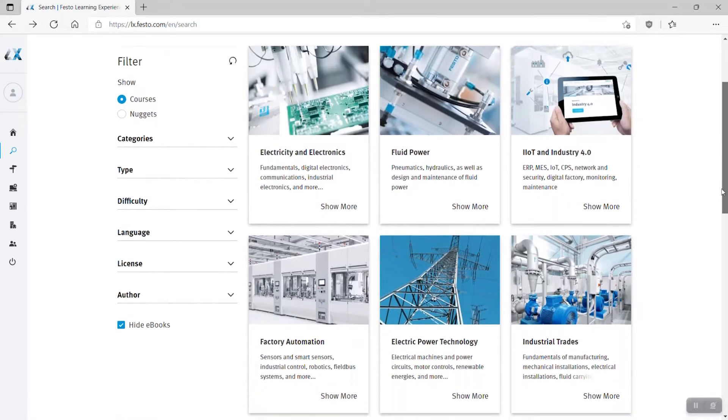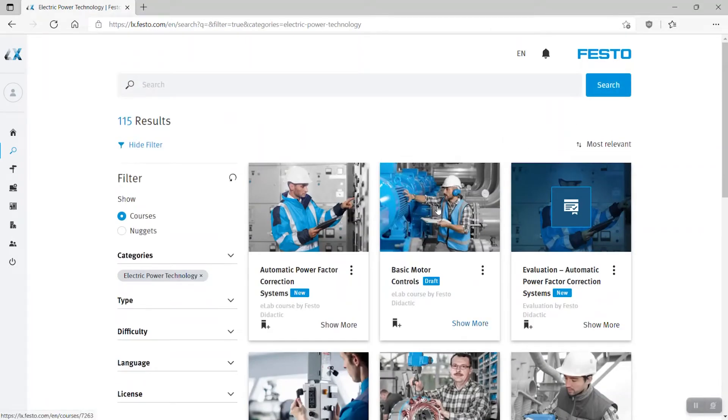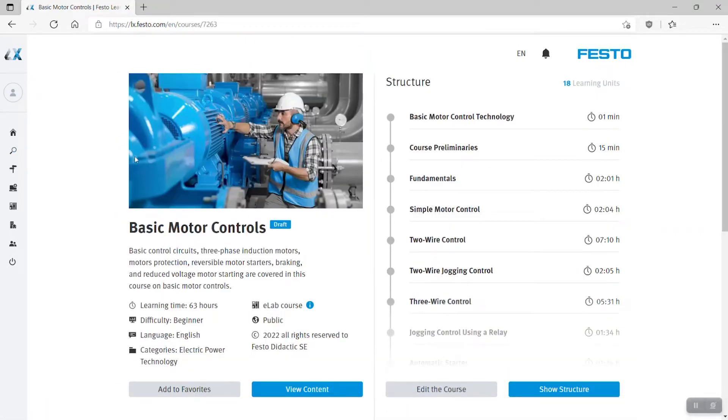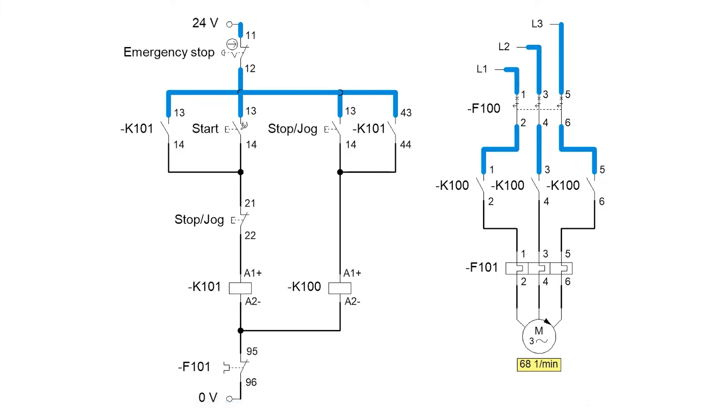Using the course on Festo-LX gives your students the opportunity to learn remotely and enjoy a multimedia course, while you can easily assign content, track students' progress, and individualize learning paths. As a bonus, you can also download the circuit drawings for use with the simulation software FluidSim. It's not required in the course, but circuit simulation is a nice complement.